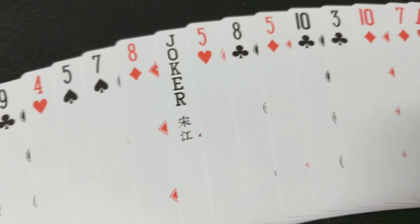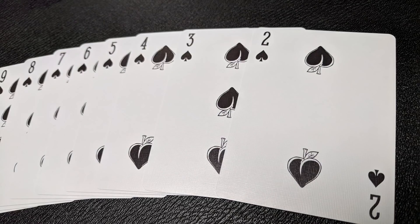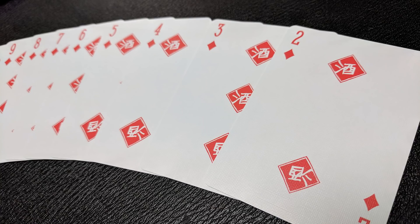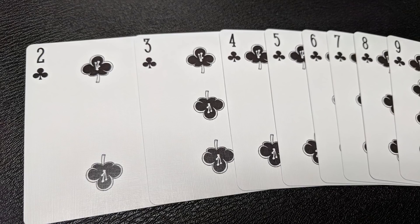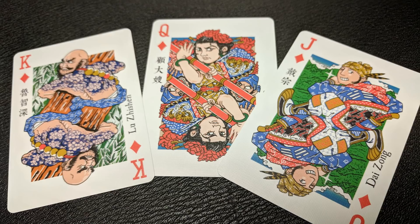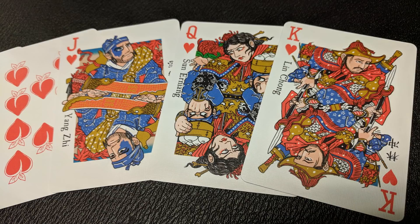Your pips and index cards are all unique, and each different suit is modeled after a different Chinese element. The spades are the black peach and the heart cards are the red peach. The diamonds are an ancient Chinese wine label and the clubs are a plum blossom. Each one of your court cards is going to be from the Water Margin novel. They're all done with a lot of expression and a lot of detail. You're going to see their Chinese name on one side and their English name on the other side, and they're all adorned in these beautiful reds and blues.